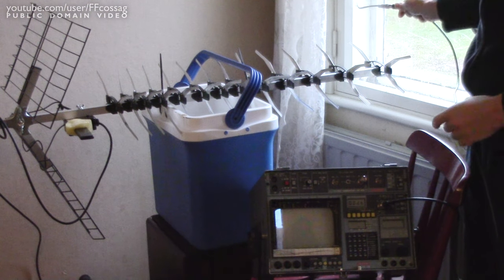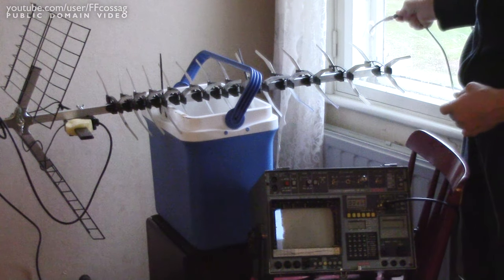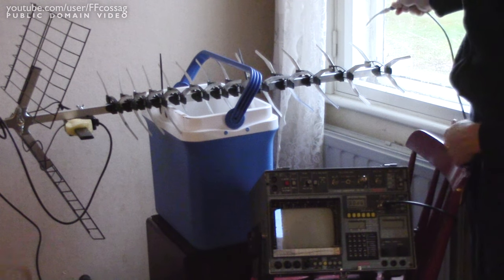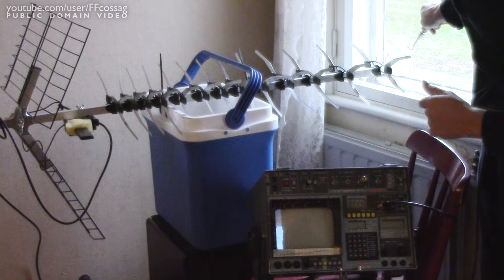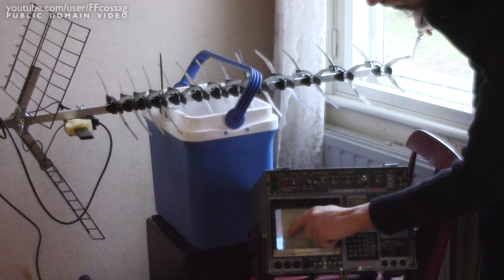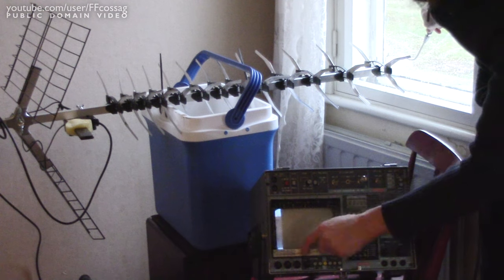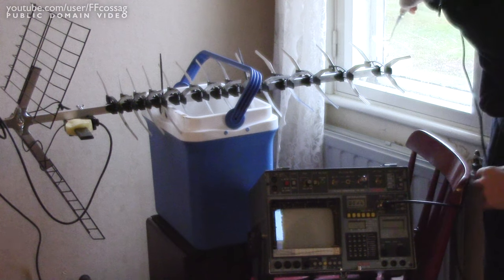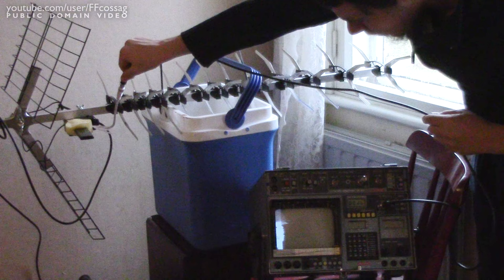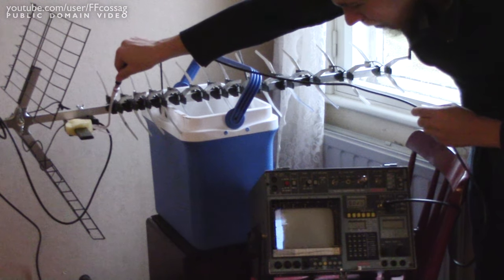To this spectrum analyzer I've got connected a little omnidirectional antenna — just a piece of wire basically — and we're viewing the 4G tower I'm trying to receive. Holding the antenna of the spectrum analyzer right in front of the TV antenna, we're barely picking up anything — it's just down in the noise floor. But if I move this back to where my receiver is, you can see we're getting a very clear signal by comparison.